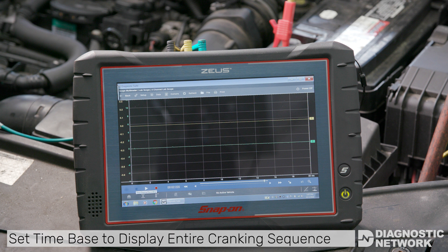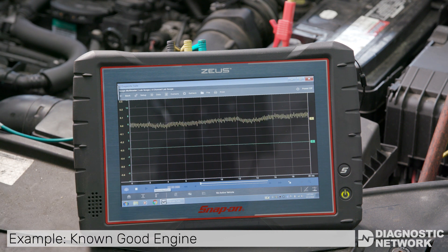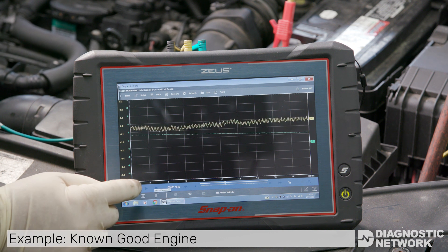You want to have as much repetition on the screen as possible. Depending on your scope, you may have to zoom in or zoom out to capture. Set your time base appropriately. Crank the engine over for four to five seconds, then save your capture.